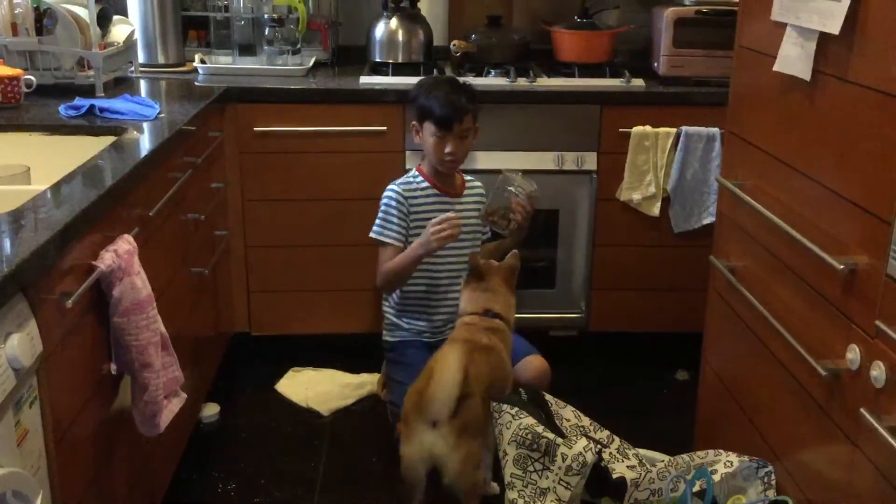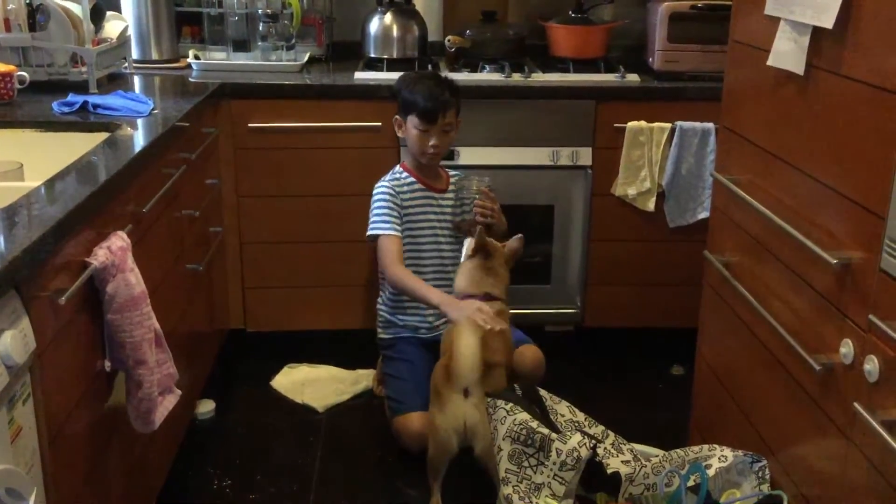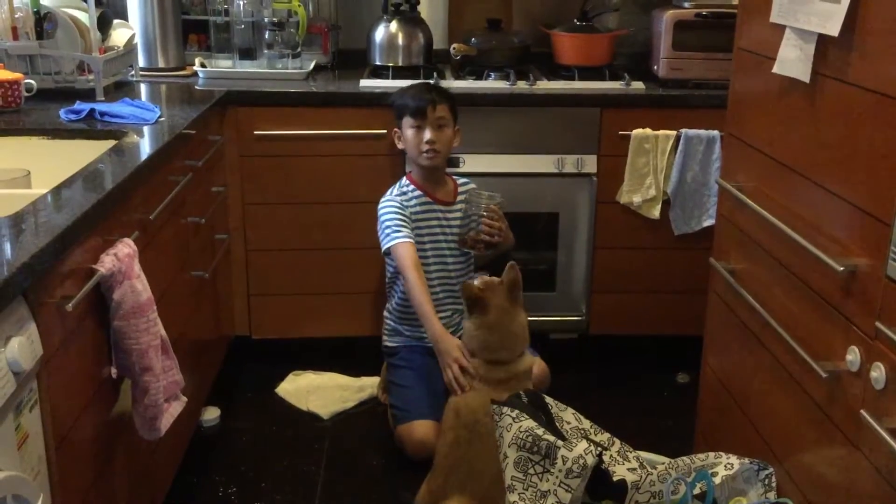Hey guys, it's Malvin and today I'm going to be teaching you how to train your dog to sit. Right here I've got my dog Cookie, the Shiba Inu.